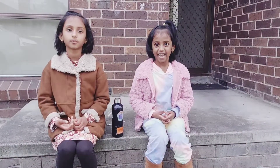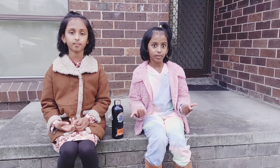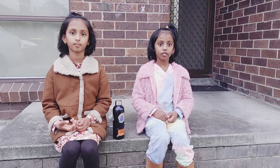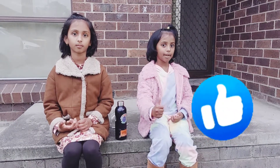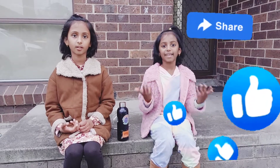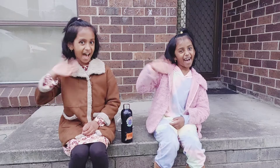Hope you had fun today doing the experiment with us and learned about hydropower too. If you want us to do more videos in this series, be sure to hit the thumbs up button and share it with your friends who might like it too. Make sure to subscribe to our channel and hit the bell button. Bye!